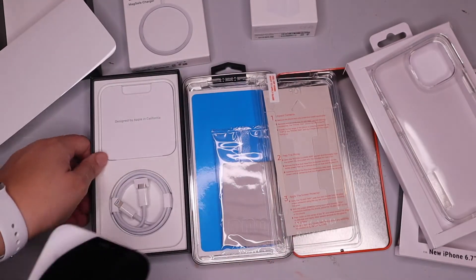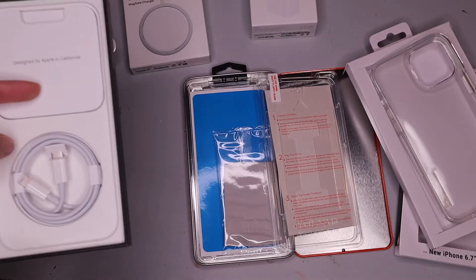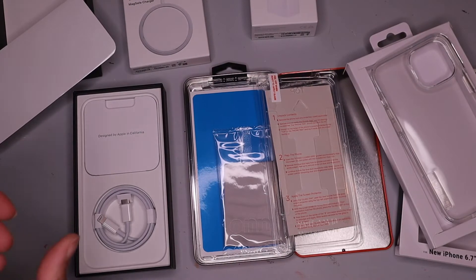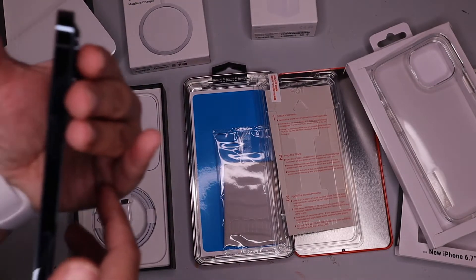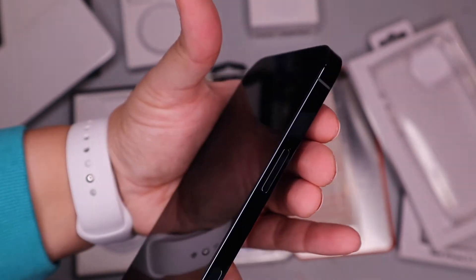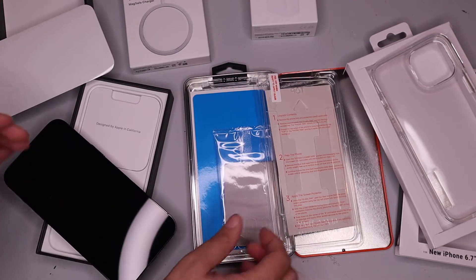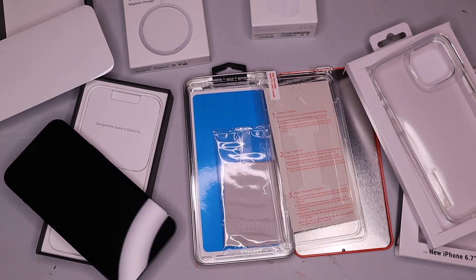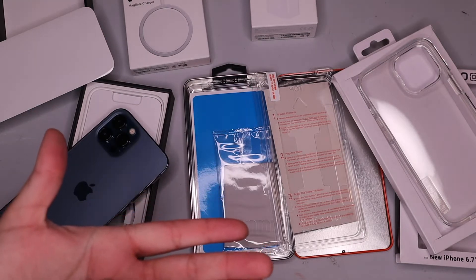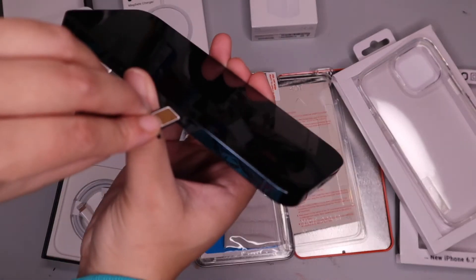Here is the charger cable — if I didn't get the MagSafe charger I could just use this, but I did get the MagSafe so we're going to use that. You can see my fingerprints on the side, but that's okay. Here's my SIM card — you want to match up the SIM card with the imprint, and then you put the card back in.